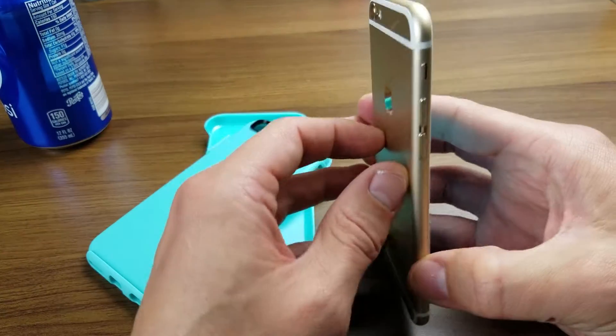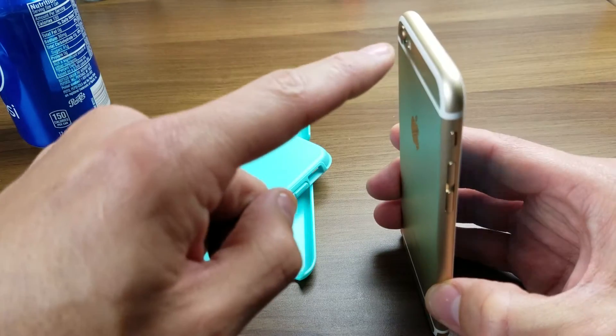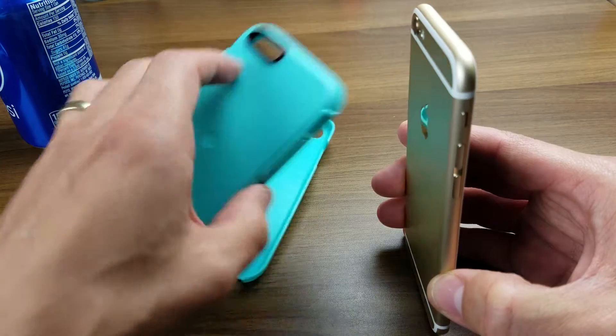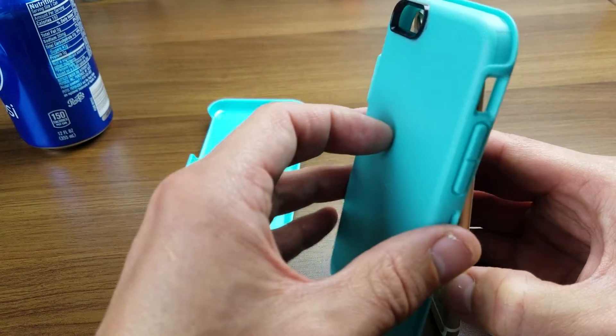Oh yeah, you do have like a lip on here — like a little hood basically to keep away sun glare. So if you ever take photos or videos with the sun right near the lens, you'll kind of get a flare usually. This is like a little hood, basically a cover to get rid of some of that flare from the sun.